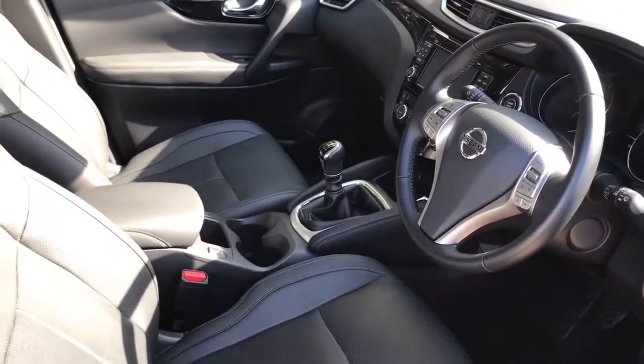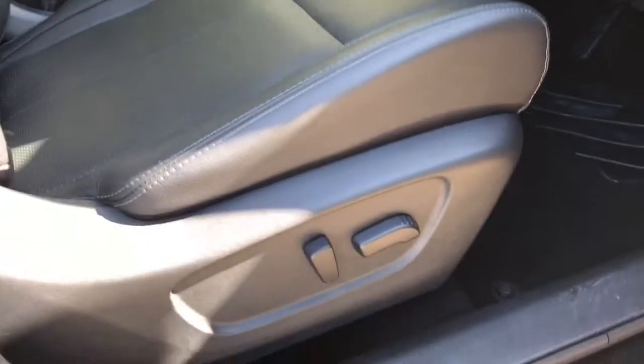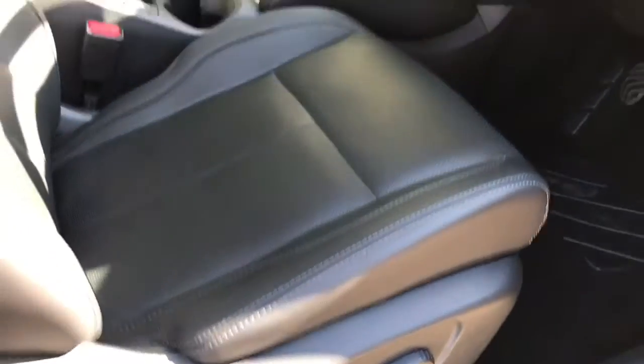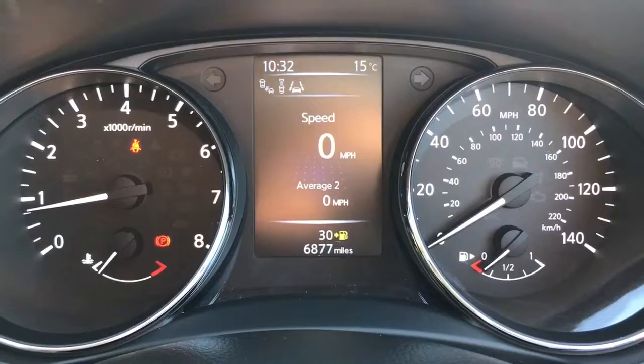Just before I hop in, it's well worth seeing the interior from this exterior point of view — you've got a full leather interior. Those seats are actually fully electric as well, and there's plenty of other bits to run through on the dashboard, so let's hop in and do that now.